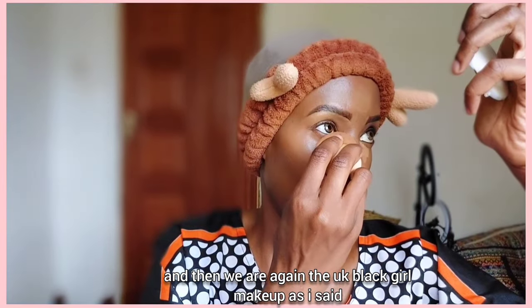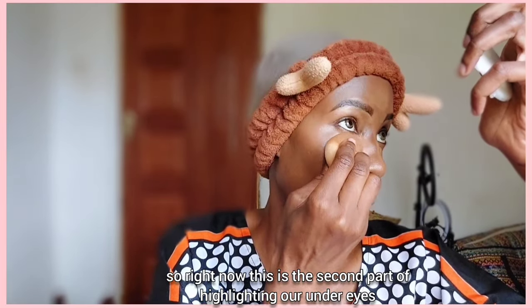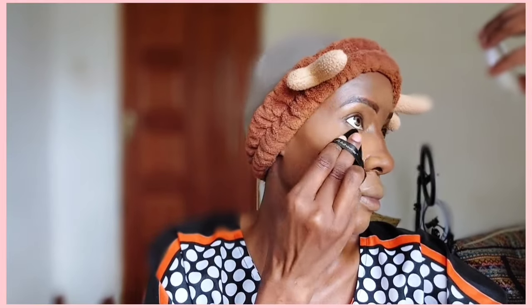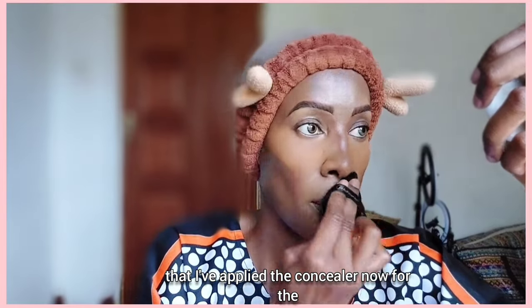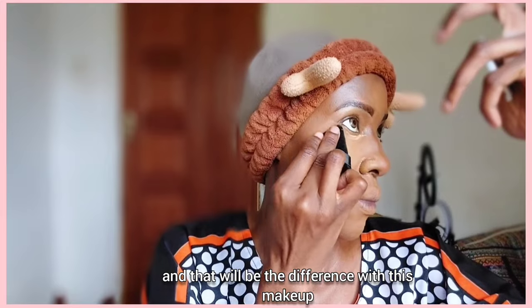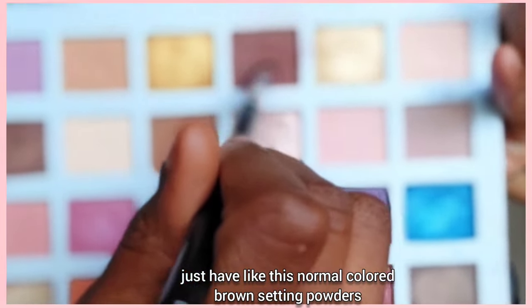Now for the second part of highlighting our under eyes, we're using a concealer again — the Rimmel Kind and Free concealer in the shade Tan. As for that powder you just saw, it's almost finished — the economy is bad! We're going to apply the Maybelline Fit Me powder just to set the areas where I've applied the concealer. UK girls typically use a banana powder or a very yellow-based powder to set their under eyes, but since I don't have a banana powder I'm using my normal brown setting powder.